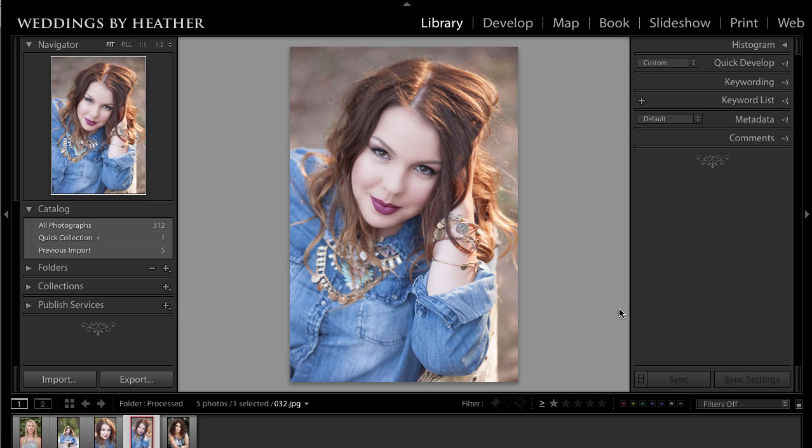Hi everyone, this is Heather from WeddingsByHeather.com, where my goal is to equip you with the best techniques and tips to make you a better and more efficient photographer. In this Q&A video I'm going to address cropping inside of Lightroom, but first make sure you check out my free video series available on my website.